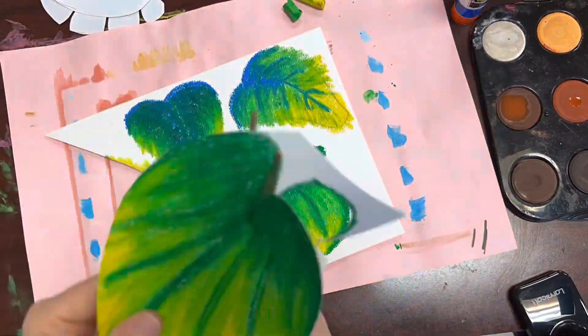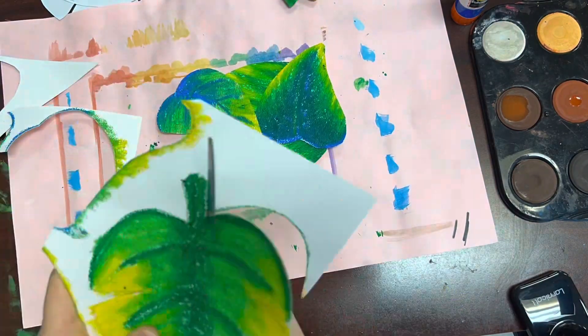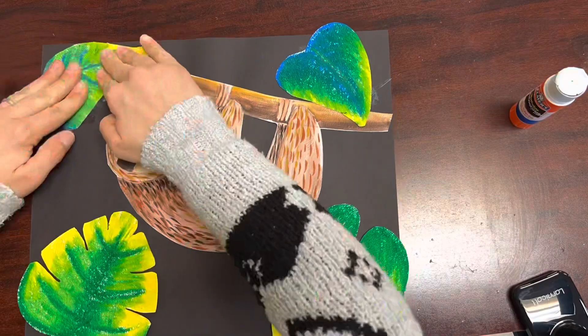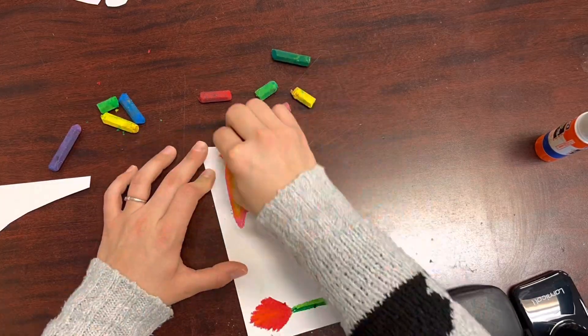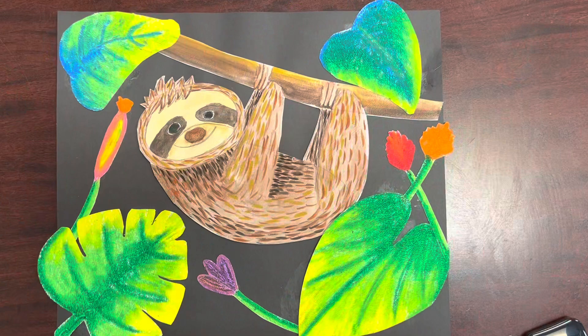Once you have at least four leaves, cut them out and arrange them on top of your black paper before gluing them down. I decided I wanted to add a couple of flowers too, just to make things in the foreground more bright than what's in the background.